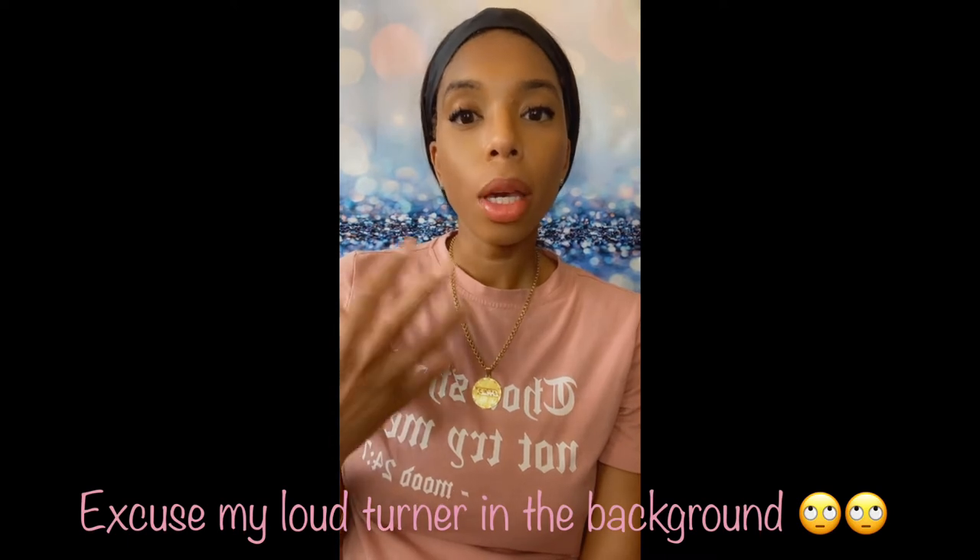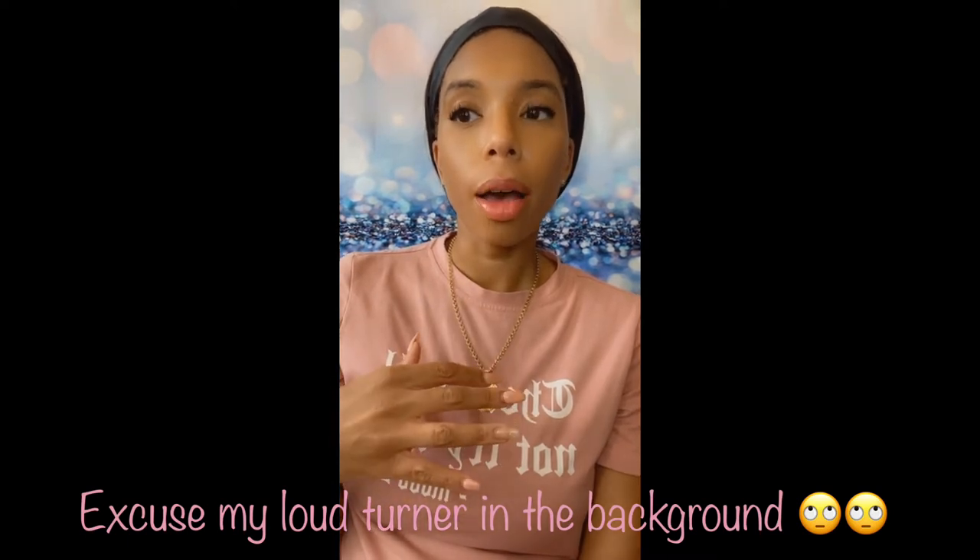Hey guys, welcome to my channel. My name is Janae and I'm the owner of Coffee in the View. And for today's tutorial, we are going to learn how to make a peekaboo tumbler with offset words.